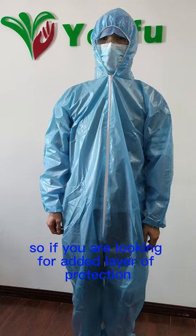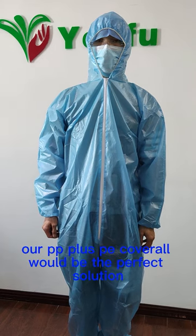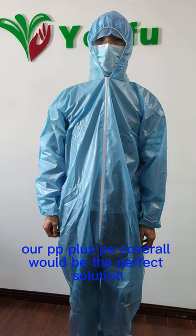So if you are looking for an added layer of protection or isolation, our PP plus PE coverall would be the perfect solution.